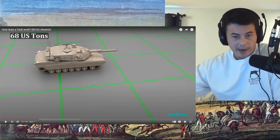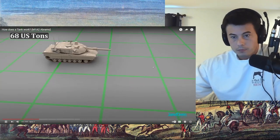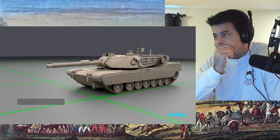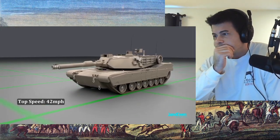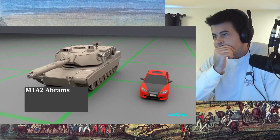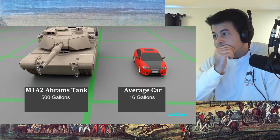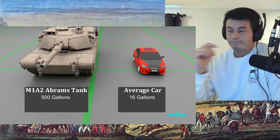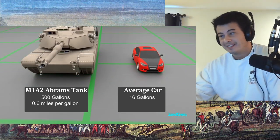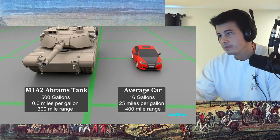That's about a third of the weight of a blue whale — which is insane, that something that compact can weigh that much. Even with all of that weight, the tank is capable of speeds of up to 42 miles per hour. It has a fuel capacity of just under 500 gallons. For comparison, most cars can only hold about 16 gallons. But tanks only get about 0.6 miles per gallon, compared to the average car's 25 miles per gallon. So it's a gas guzzler, but it's heavy and powerful.